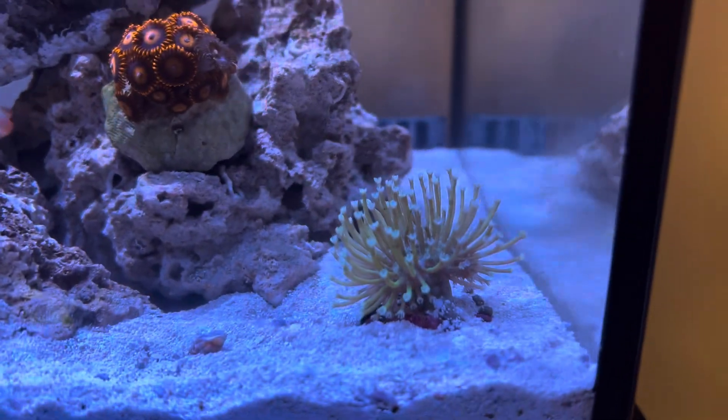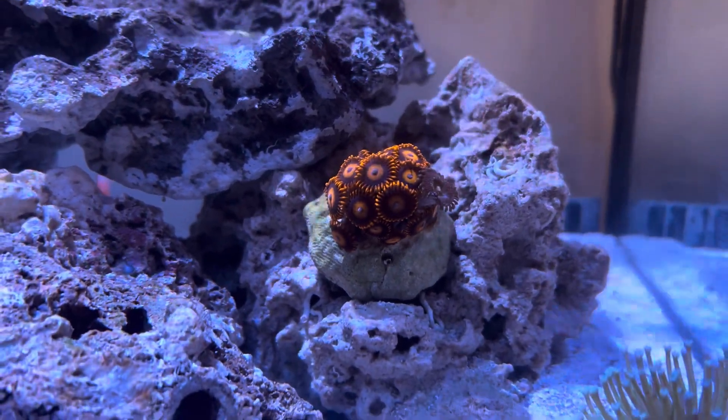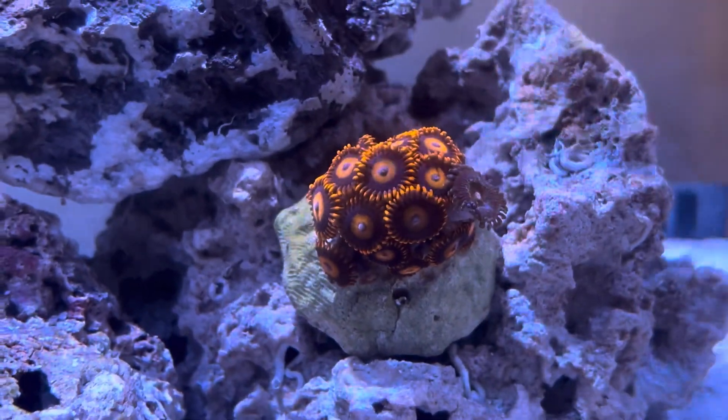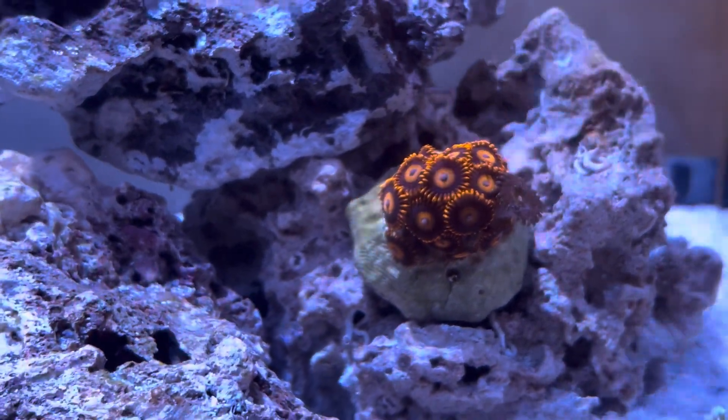The long pileup Willow Toadstool is doing good. I added a rock of Zoas — I believe those are Bam Bams, and there's one head of a Pandora Zoa on there.